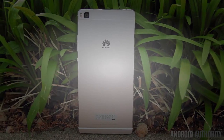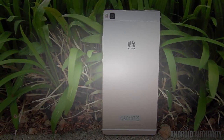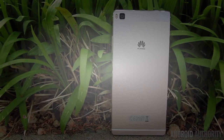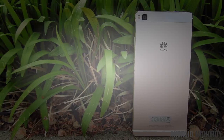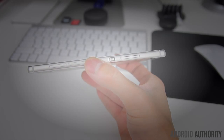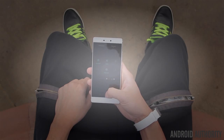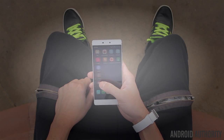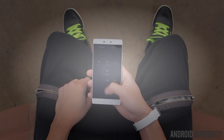The metal body has been treated with what Huawei calls diamond shaped blasting, that enhances the texture of the metal while also providing the phone with some extra grip. To top it all off, the P8 is super thin at 6.4mm for an overall very sleek and stylish appearance. It's also fairly easy to use in one hand thanks to the slim profile and thin side bezels, even if they're not nearly as thin as some of the press renders might have shown.